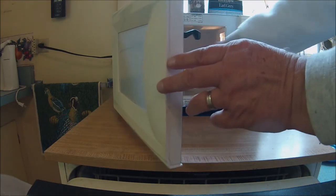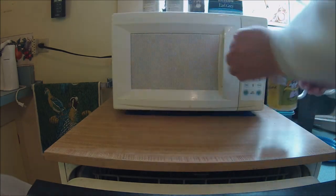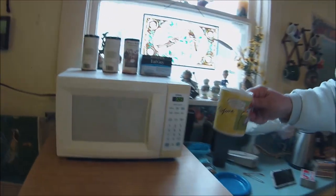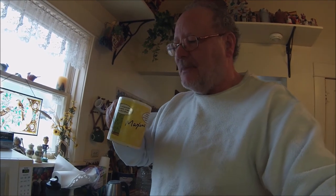All right, so we got our hot Dr. Pepper here. We'll even see how good it tastes, so we'll go ahead and try it now. I kind of like it. I think it's pretty good. It might be a little bit sweet for some people, but I like it, and I really enjoy it.